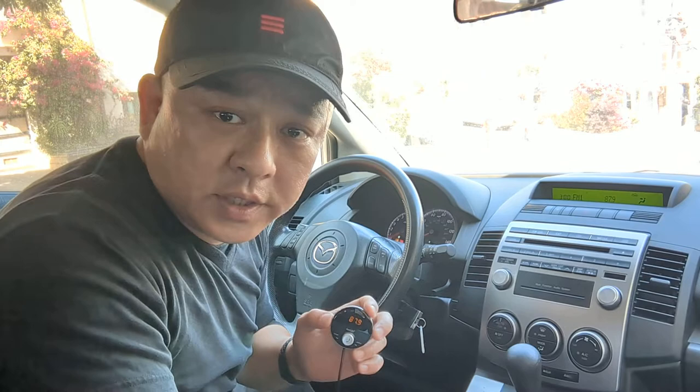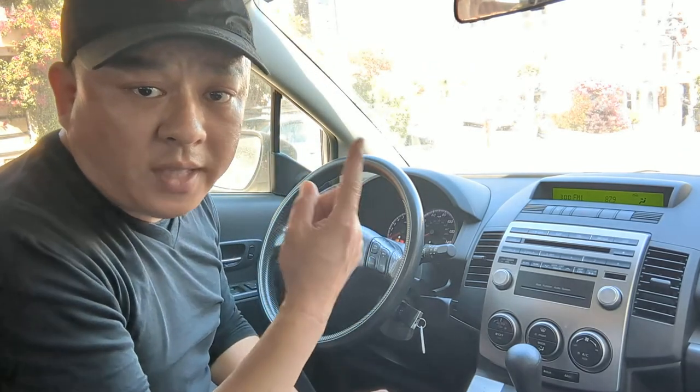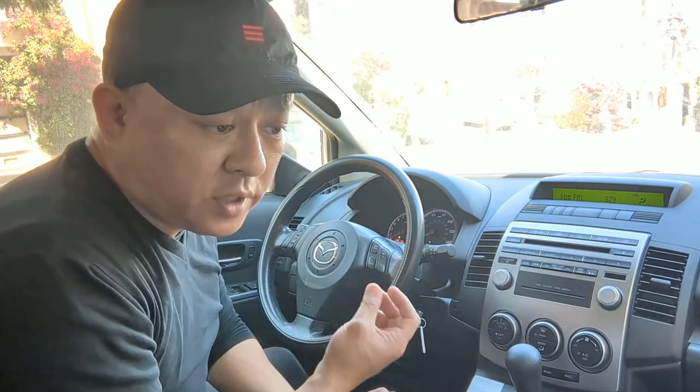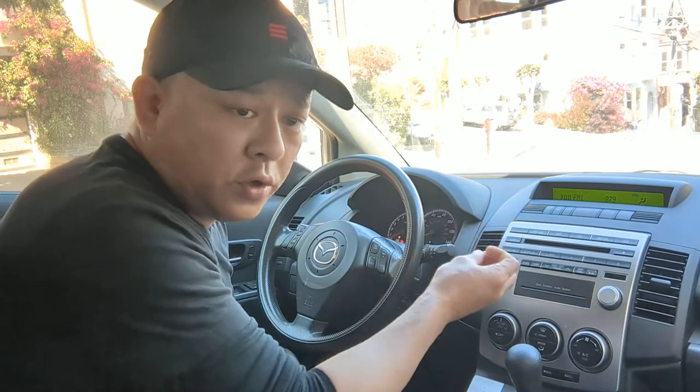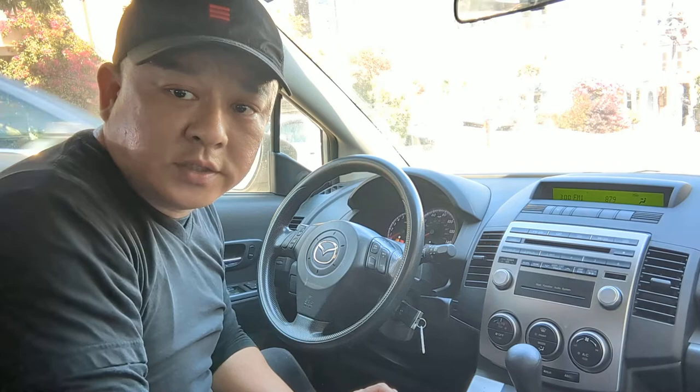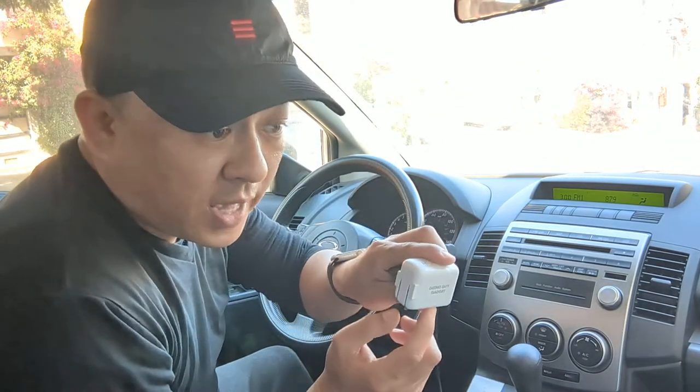This is Wesley the Gizmo Guy. With my gadget you'll be able to: number one, add streaming music; number two, talk hands-free; number three, add GPS navigation functionality — all from your smartphone through your 2009 Mazda factory OEM radio. Get my gadget from GizmoGuyGadgets.com. Thank you for watching, bye-bye.